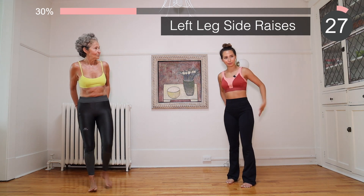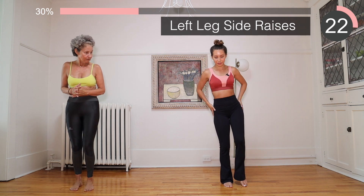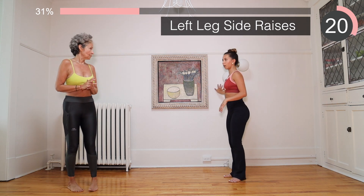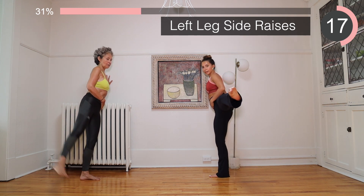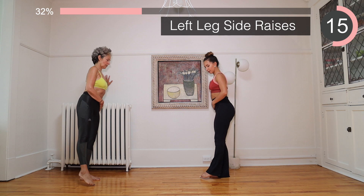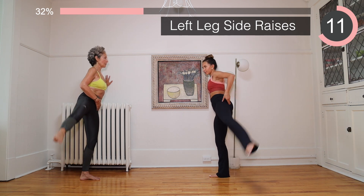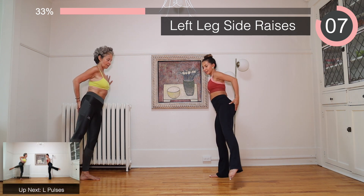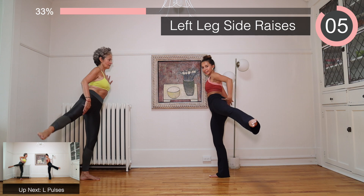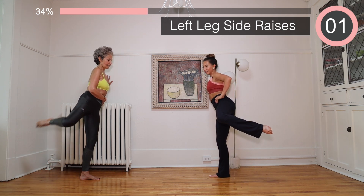We're going to work a little bit on the booty. You can either lift that leg up and down, or you can use the wall to hold you. We go up and bring the leg low. Focus on the glute area — the side. Bring it as high as you can, squeeze. Bend the knee and pulse, up and down.